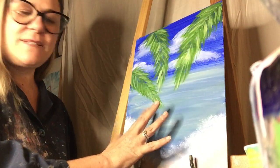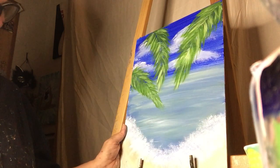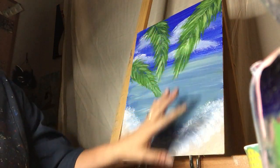When you're done with your palms, you get to sign it in the lower left or right-hand corner and then we'll do another raffle. This is a very simple painting, but it comes out so pretty.